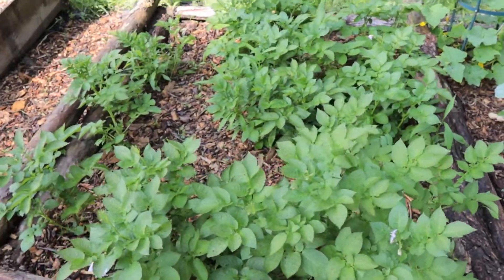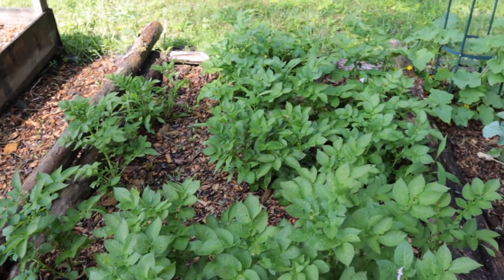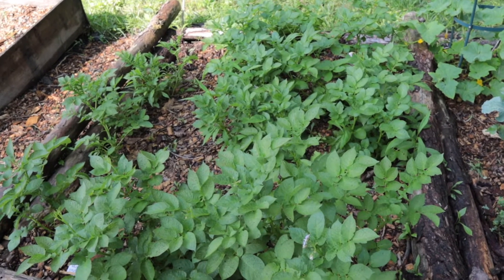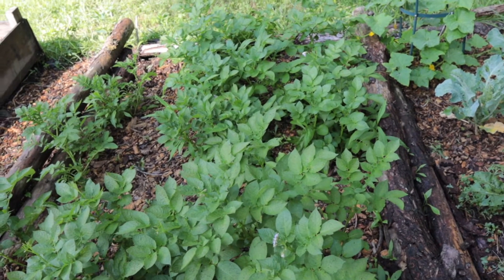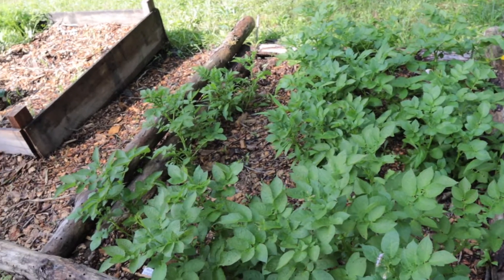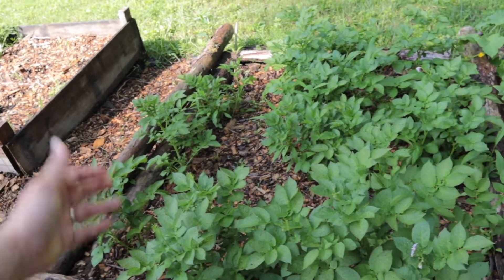Right over here are our potato plants. My daughter Selah and I are actually going to dig those up today because all of them have flowered, so they are ready to be pulled. I doubt I'll get a whole lot — maybe two to three potatoes per plant. This is my first run with potatoes. I just wanted to throw some out there and see if they grew, and they did. I'm pretty excited about that.